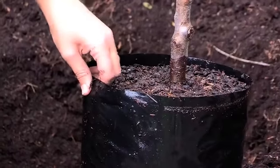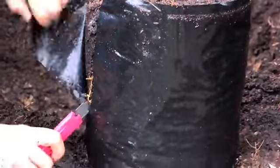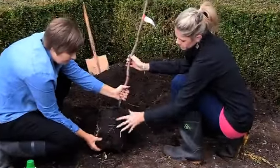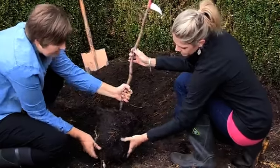Now we're going to use a craft knife to slice away the planter bag from the roots. Loosen the soil mix carefully so as not to damage the roots, teasing out the roots if necessary.